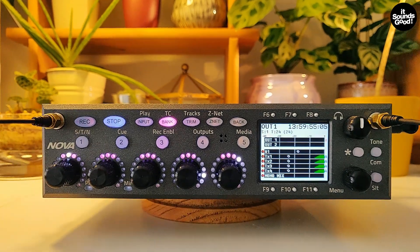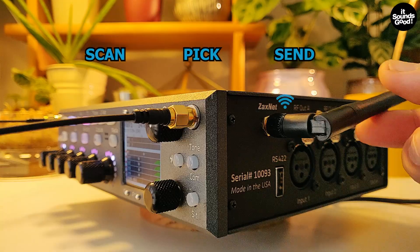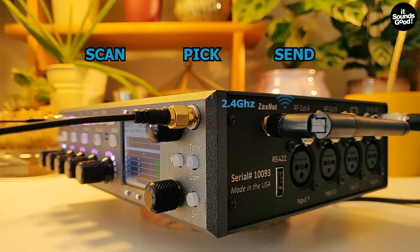Hi everyone, today I'm gonna show you how to scan, pick and send frequencies from the Nova to the transmitters thanks to Zaxnet transmission.